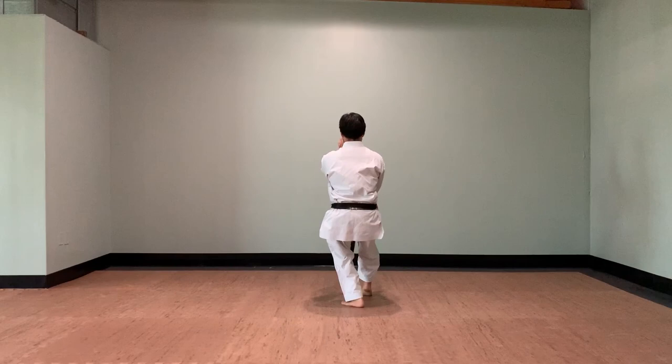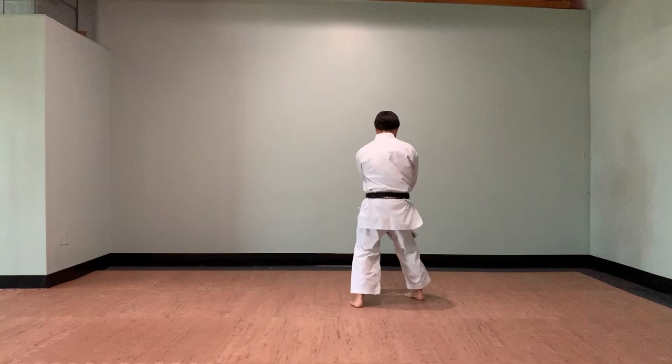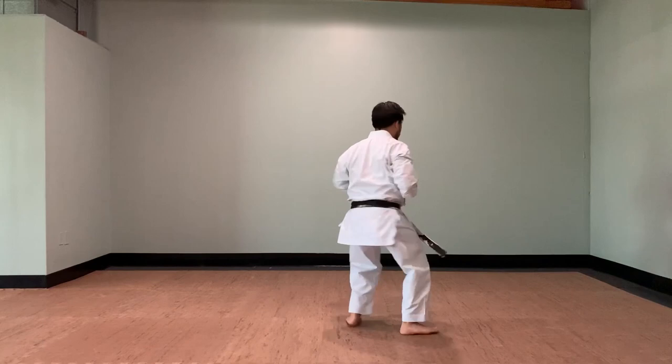This last exercise is from Suparinpei and is mostly designed for karateka, but of course anyone is welcome to try. The series of movements from the kata will help you with your stances and hip rotation. Everything should feel in sync when done correctly. You can continue this exercise over and over again without having to reset your position.